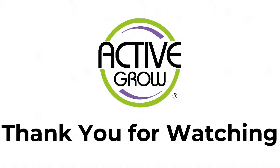We also really want to work with you, and if there's anything we can do to help, let us know. Thanks again for watching.